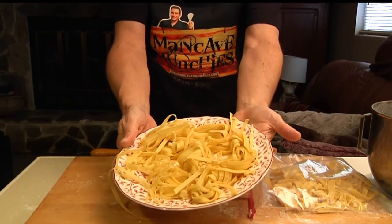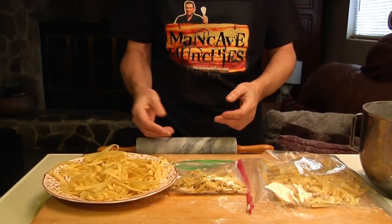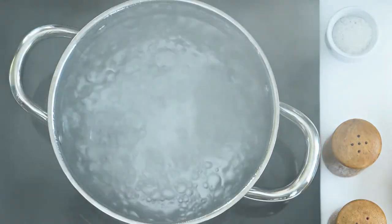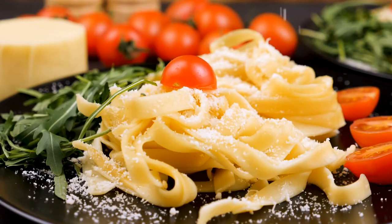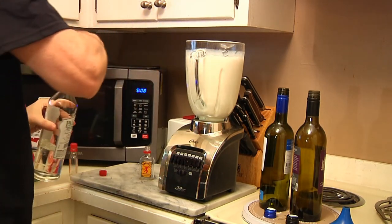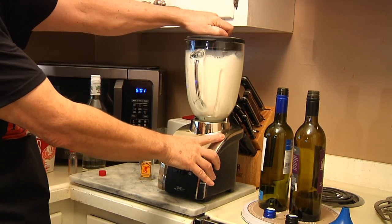Just like mama used to make, right? It's so easy to make this — you'll want to do this at least every month, because you get a couple of pounds of pasta plus some nice noodles for your soup. To cook it is even easier: just get a pot of water boiling, and it's not like boxed pasta where you boil it for 15 minutes. Literally, this will hit the pan and within 60 seconds you'll have perfectly cooked fettuccine. Next up, I'm going to show you how to make a rum cocktail called Rum Chata. Stay tuned, and thanks for watching Man Cave Munchies.